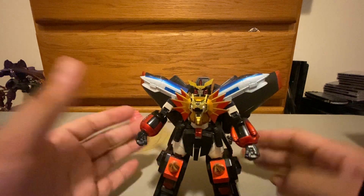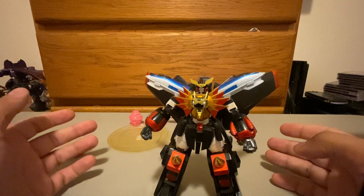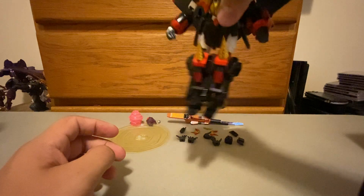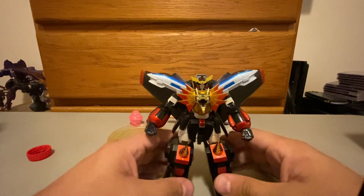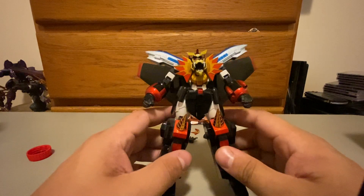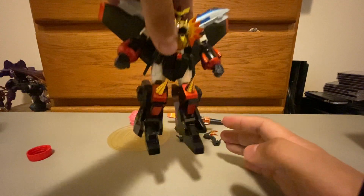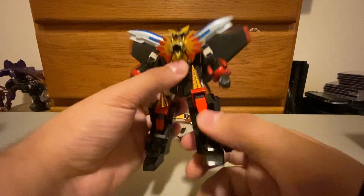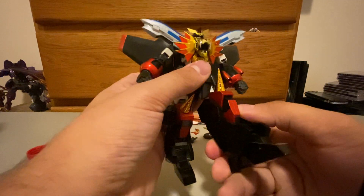The only downside to this figure is that he can't transform. Other than that, there's a known issue that his legs were floppy. When you're posing him it is a non-issue whatsoever — like he stands up straight just fine. But if you pick him up, yeah — but if you're just posing him, they'll hold a pose just fine. So you don't have to worry about that.